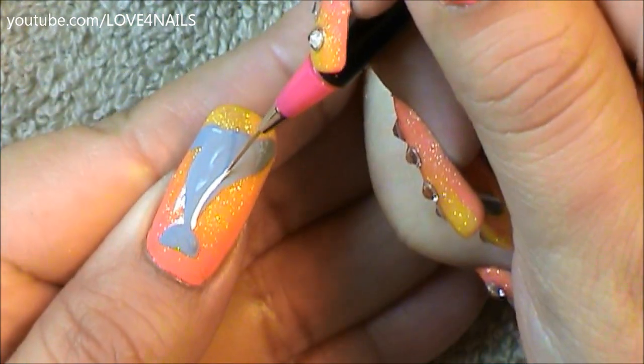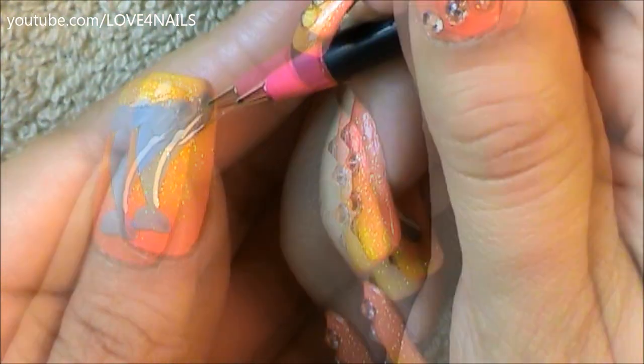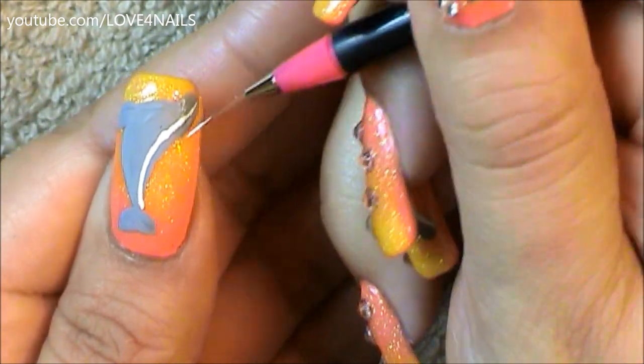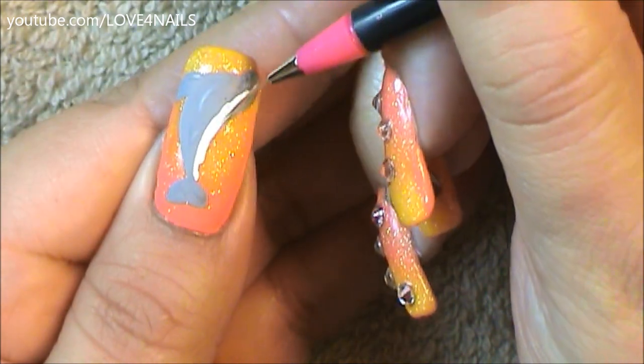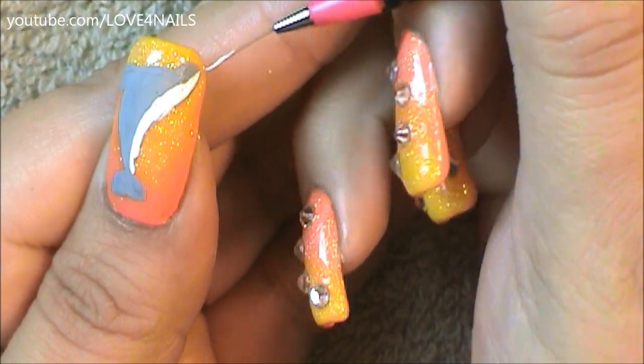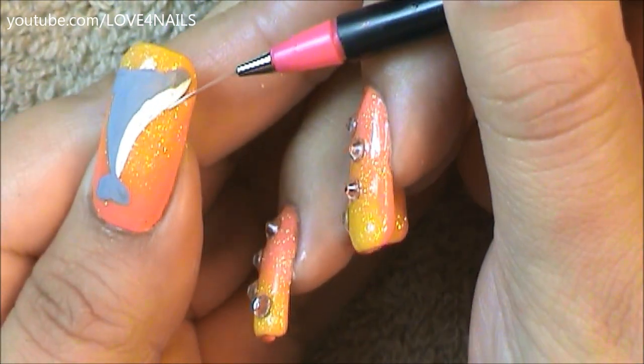For the belly area I'm just painting a white stripe starting above the tail and going straight towards our dolphin's beak, to the center of the dolphin's beak, and I'm just going to be filling in this entire area with the white color. You can also go with a lighter gray tone color but I decided on white.